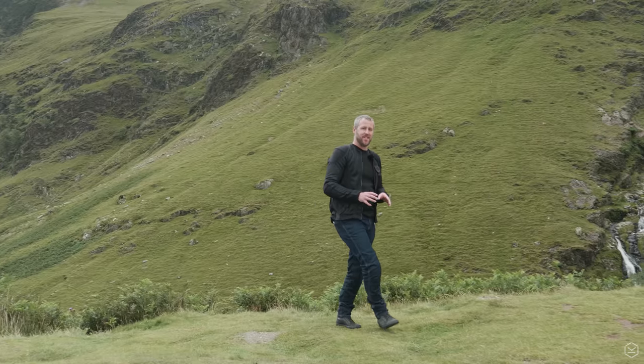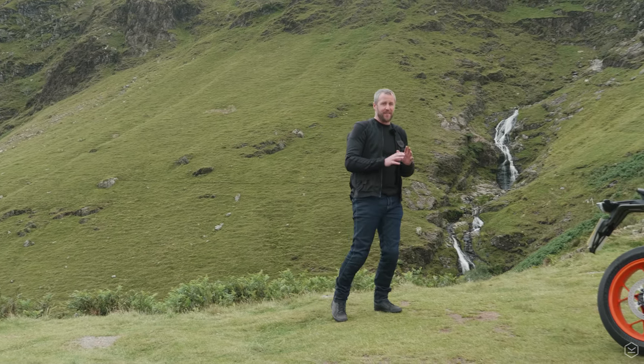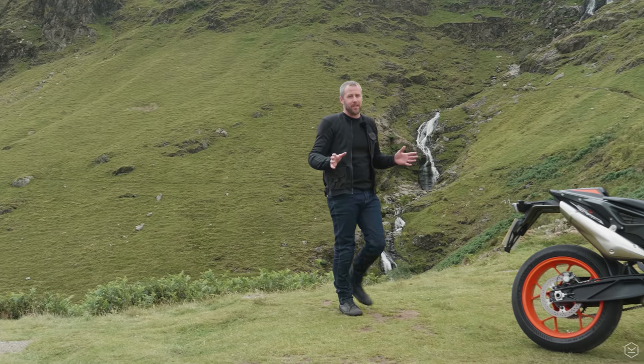By changing the recipe, the 890 Duke R is undeniably the sharpest and fastest machine in its class, and it ultimately beats the competition.